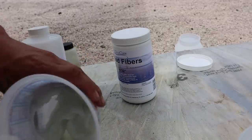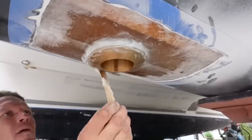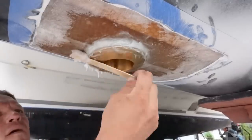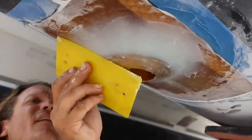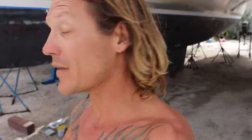The trick to doing this correctly is having the mixture perfectly thickened — this is one of those jobs that gets easier the more you do it. That's going to look super good when it's done — a real pro job. We're going to leave this job for today, come back tomorrow, fair it, fill it, get it ready for paint, and then it'll be done.